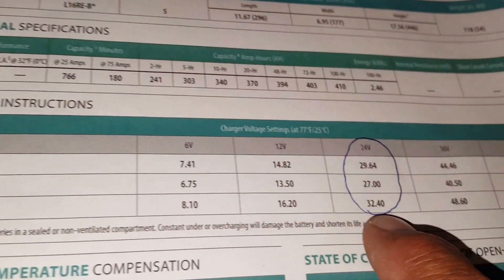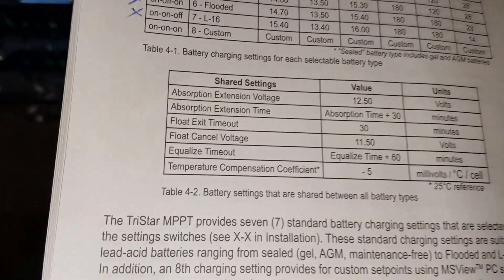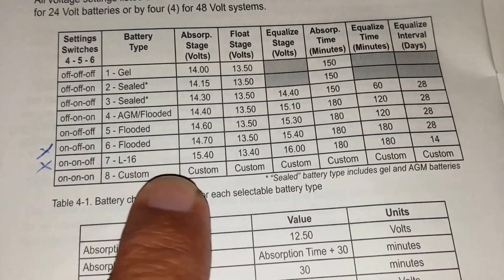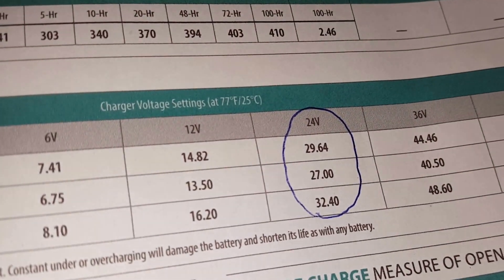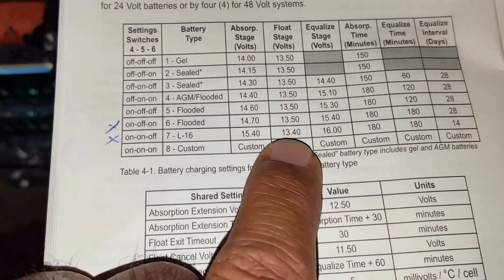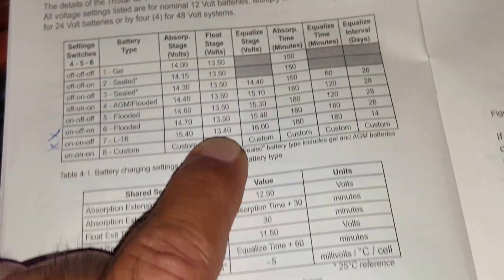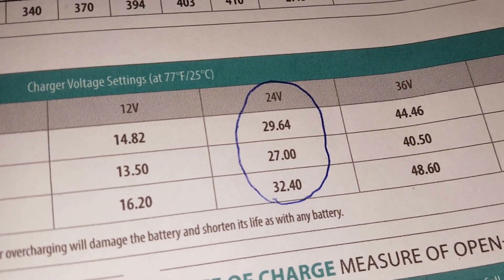Equalize is at 32.4 volts. My TriStar has a setup for L16 batteries where absorb is 15.4 volts — times 2 for 24V gives 30.8 volts, which is close to the 29.64 on the Trojan datasheet. Float is 13.4, which gives 26.8 volts, close to Trojan's recommended 27 volts.